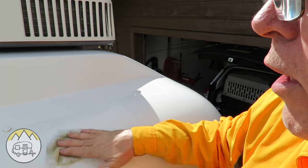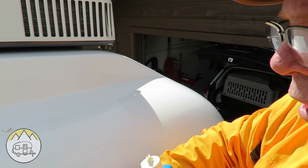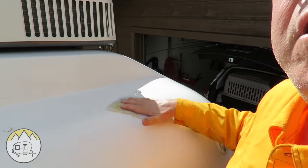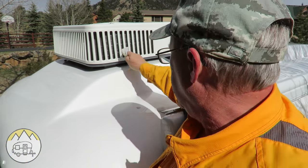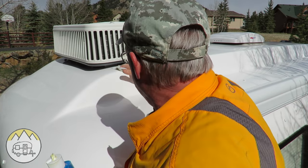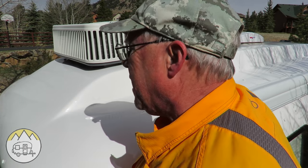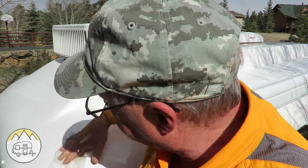Make sure it's all covered really good. You're going to let that dry to a clear, hazy-looking finish, like you do with any other automotive wax, and then wipe it all off after it dries. Be sure to get all the surfaces as far as you can reach — under that air conditioner too — applying in circular motions to make sure you're covering it well. Let it dry; it usually takes about 10–15 minutes, then wipe it off with another clean cloth and buff it to a beautiful shine.